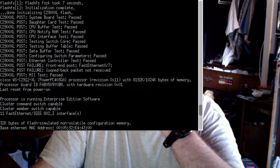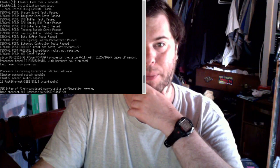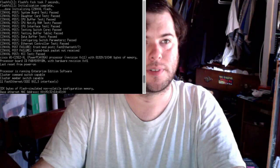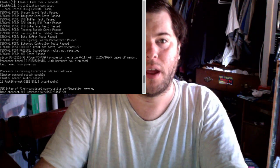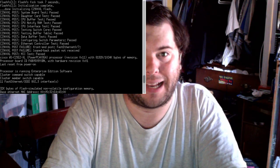Alright, so at this point we're not getting anything anywhere with this switch. We need to find out what this actual failure point means - we can use Google. A lot of IT people just Google things. We have the error message right here: it is 'loopback packet not received.' And we're just going to Google this - I'll just manually type it in. 'POST failure loopback packet not received.' Let's take a look here and make a window capture so you can easily see it.